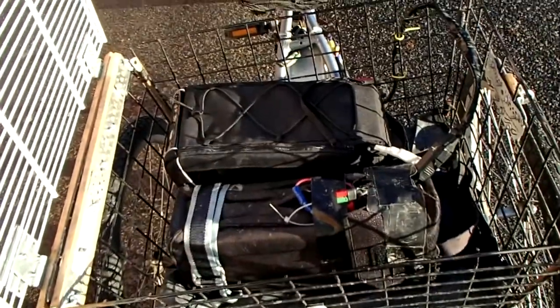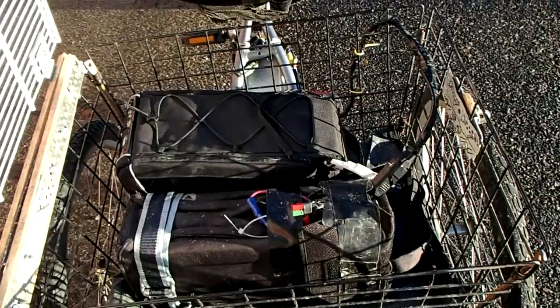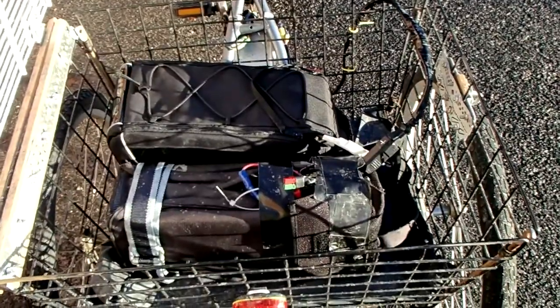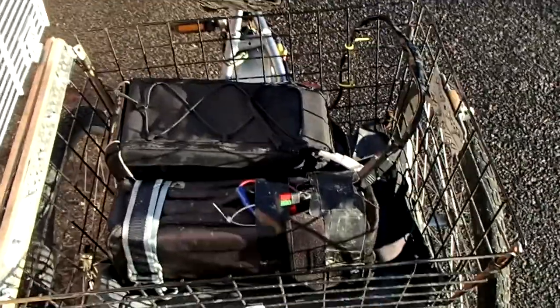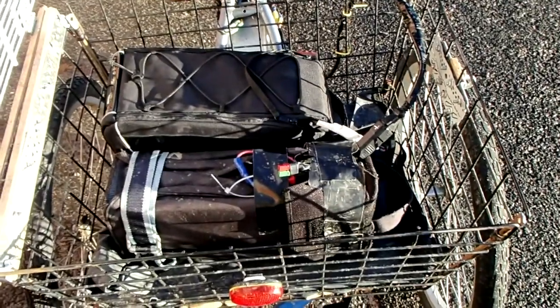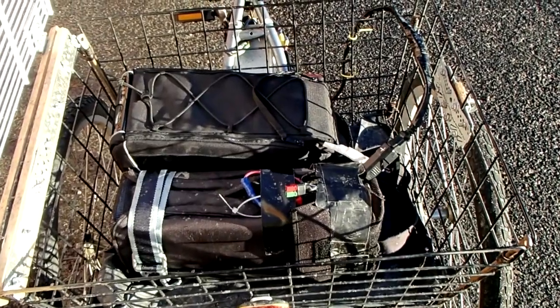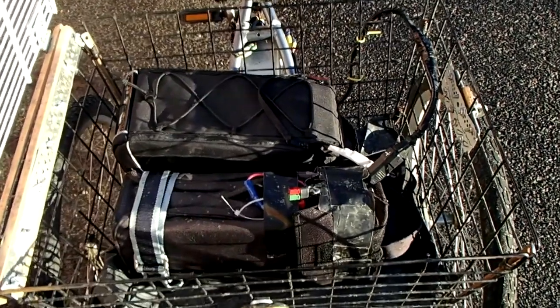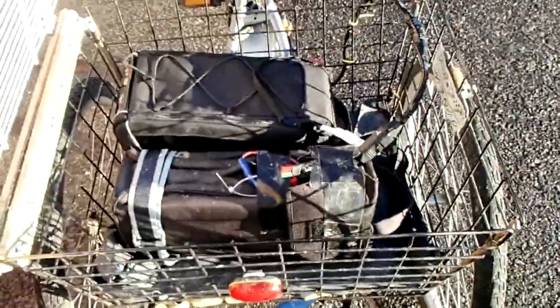I have two batteries normally. One's 20 ampere-hour and one's 15 ampere-hours. They weigh 19 kilograms, which doesn't matter on a tricycle really. You can even throw in another 10 ampere-hour battery if you feel like it. They're 48-volt batteries. With these two I can go 120 kilometers, or about 80 miles, and that's good enough for me usually. I have taken trips that long.